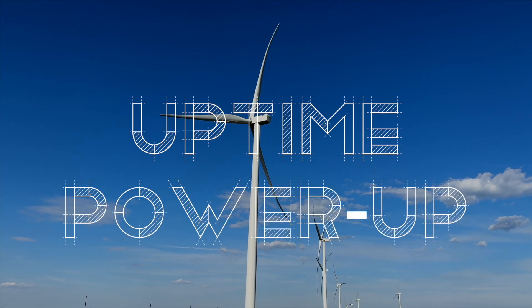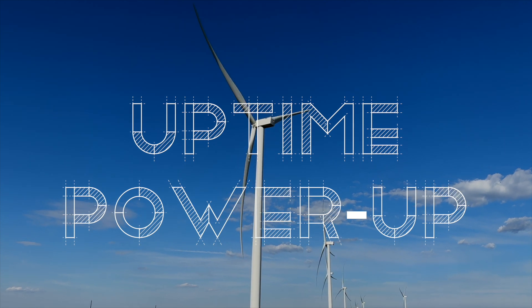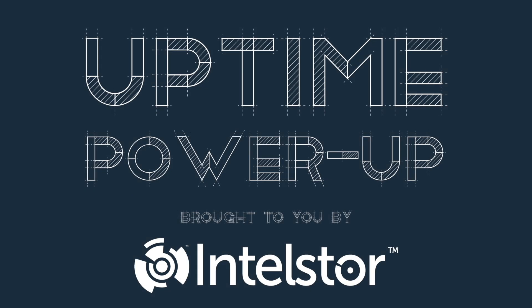Welcome to Power Up, the Uptime podcast focused on new, hot-off-the-press technology that can change the world. Follow along with me, Alan Hall, and Ittasaurus' Phil Totaro, as we discuss the weird, the wild, and the game-changing ideas that will charge your energy future.